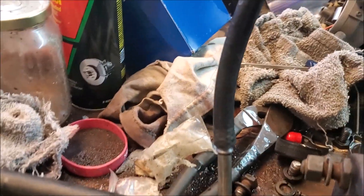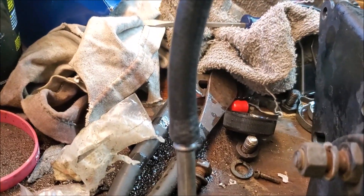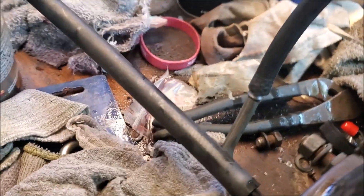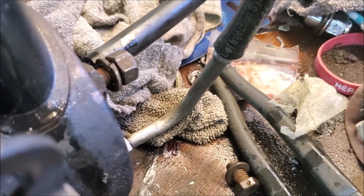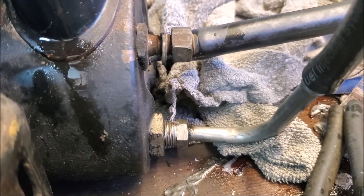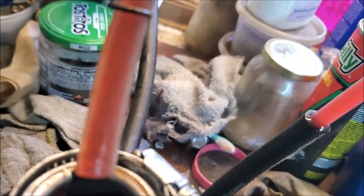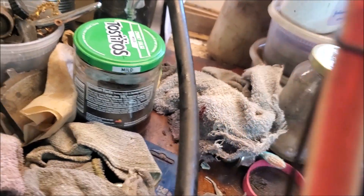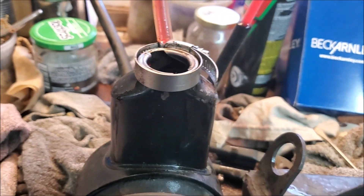Basically what I did was I connected a pipe to the high pressure line input — that's the threaded one — and then this is the return from the rack, so I've just left that up in the air. Initially I made a mess on that. Let's try it again.